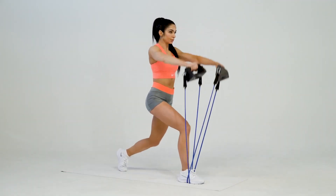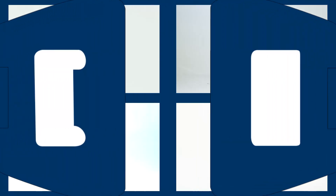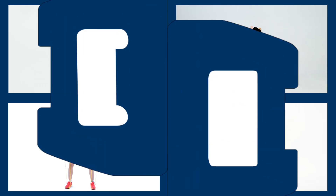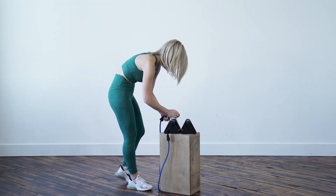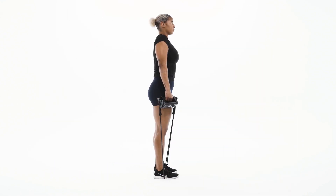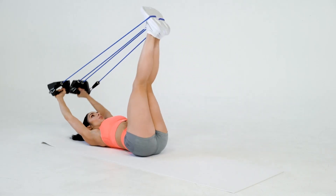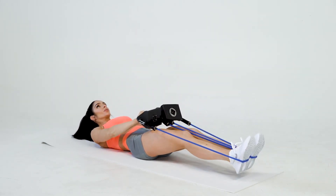Band resistance exercises, abbreviated as BND, require connection to tube bands. There are over 40 BND exercises displayed on the Olympus Grip app. Attach a single tube resistance band to each Olympus Grip by connecting a carabiner to each eyelet. The premium package offers pairs of 10 and 50-pound resistance tube bands. Make sure each grip has the same level of tube band resistance. Your fitness ability and the type of exercise being performed will drive the appropriate level of required tube resistance.